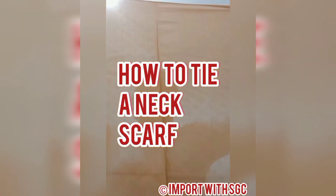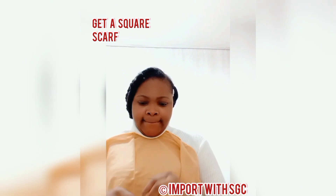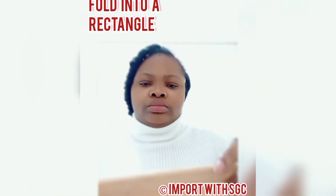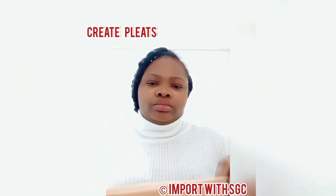Hi guys, welcome back to my channel. In this tutorial I'm going to be sharing with you how to make a neck scarf to take your dressing from an ordinary level to an extraordinary level and to glam you up.